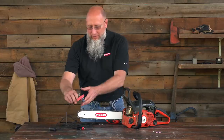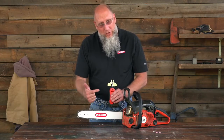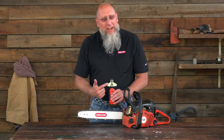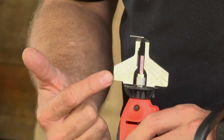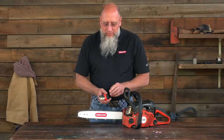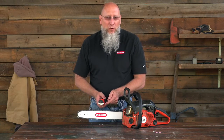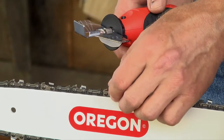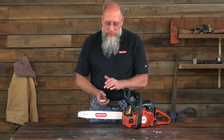In our particular example, we're going to use the car battery adapter, so I'm going to plug that in and power it up. Now that we have power, you'll notice that there are angles marked on the plate: 25, 32, and 35. What you want to do is line up that line with the chassis of the chain, and that will give you the correct angle for your top plate.